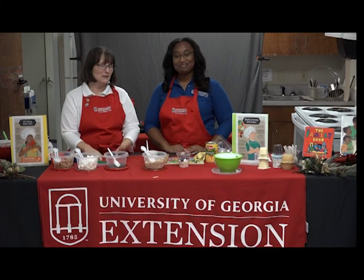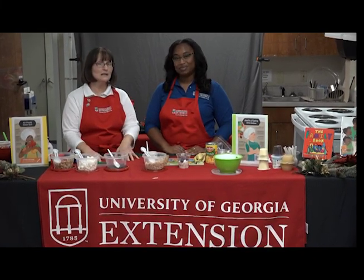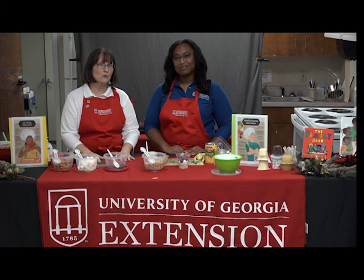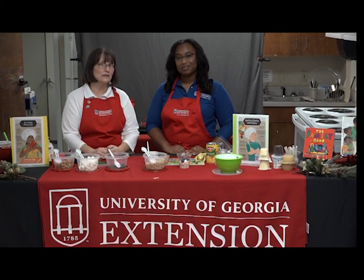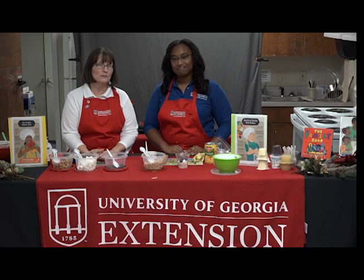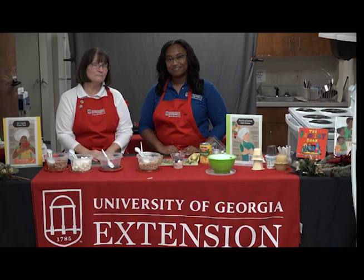For more information about recipes or ideas to share with your children, please contact our office and ask to speak to Laurel Cochlin, our First Steps Coordinator, who can answer more questions about child development and activities you can do with your children. Our number is 706-653-4200. Thank you.